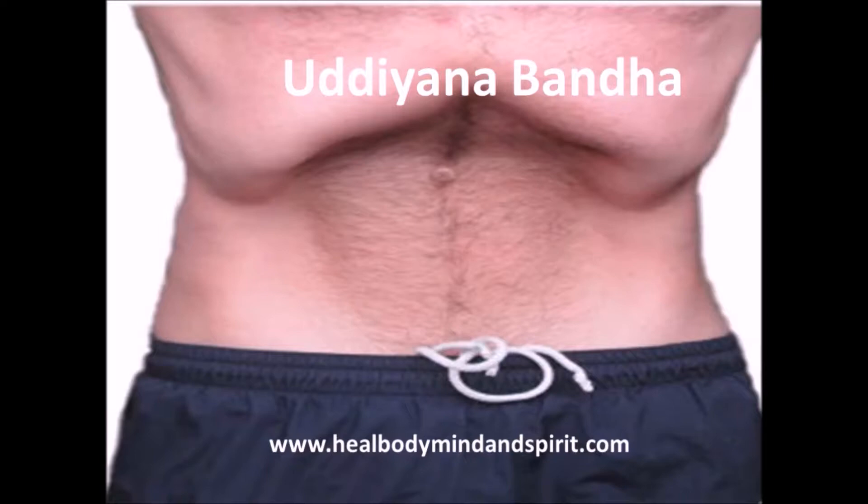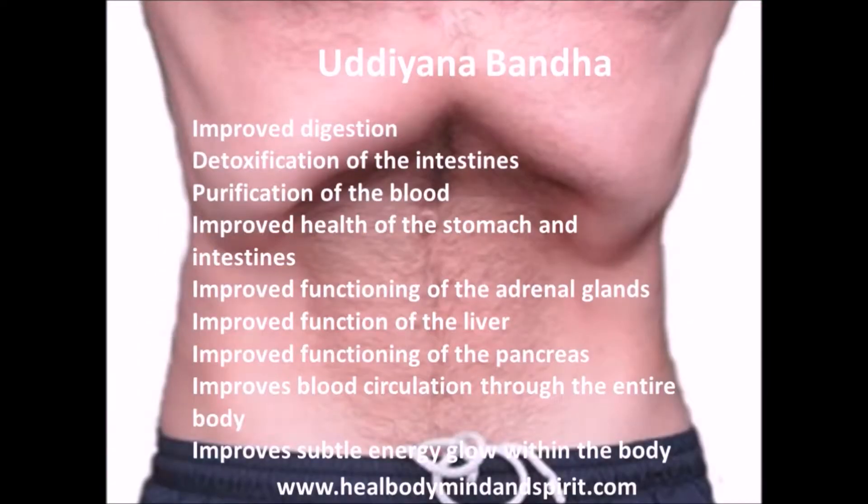So why should you perform Uddiyana Bandha? Well, Uddiyana Bandha has amazing benefits which include improved digestion, detoxification of the intestines, purification of the blood, improved health of the stomach and intestines, improved functioning of the adrenal glands, improved function of the liver, improved functioning of the pancreas, improved blood circulation throughout the entire body, and also improved subtle energy within the body.